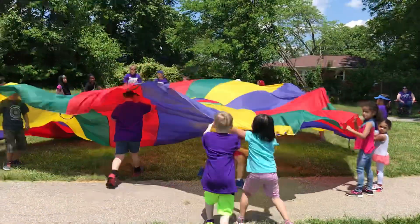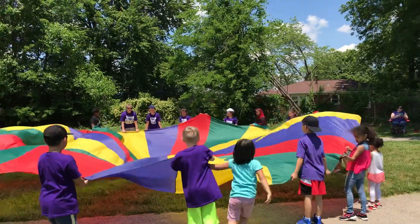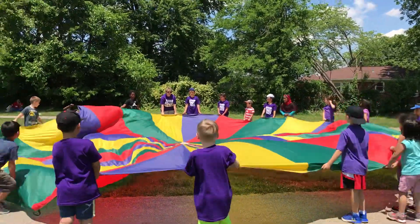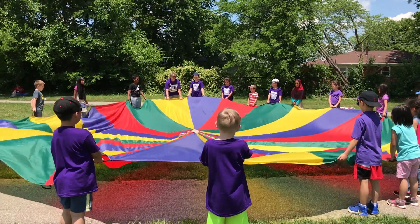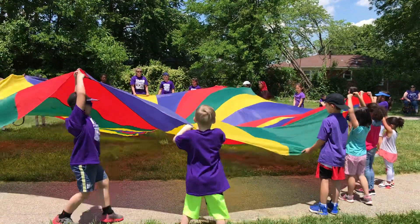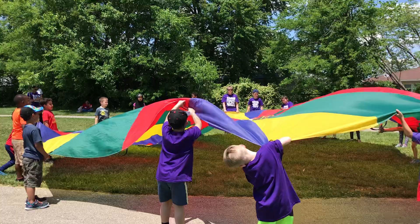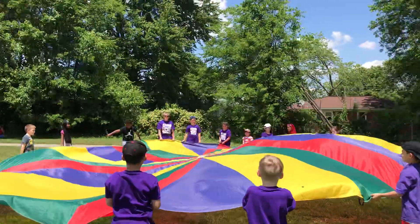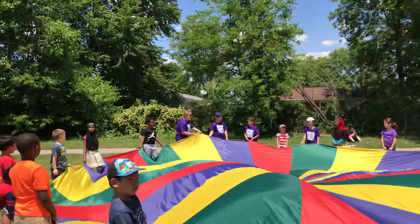Alright, I didn't say to do anything else. This time, I want you to run under it and pull it down like a dome. That means wait, watch. Y'all aren't listening. I have not asked you to do anything yet. Put it down. Alright, listen. Once you do that, when you go up, then you're going to turn around.